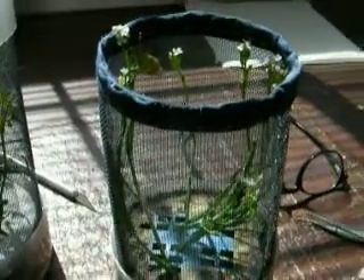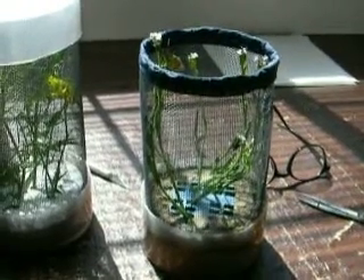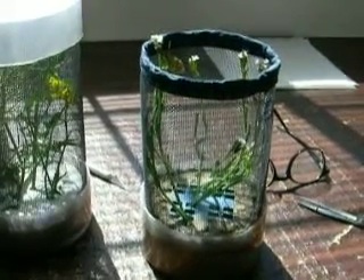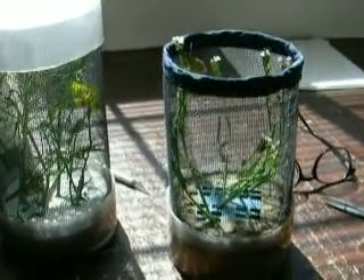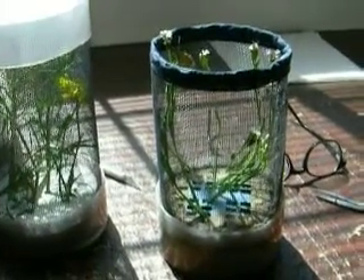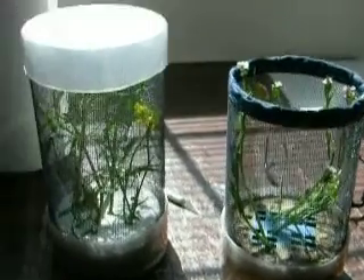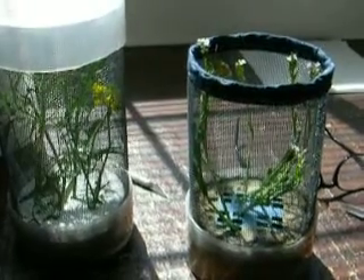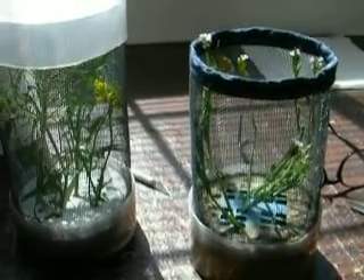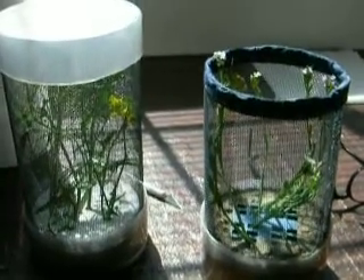Usually an Anthocaris female will lay between 20 and 30 eggs in the first two or three hours in a setup like this. If she doesn't lay eggs, it usually means she's virgin or she's egged out and has already laid most of her eggs out in the field. I would recommend setting up an Anthocaris female in a setup like this for just a couple of hours and then turning her loose regardless of how many eggs she laid. That's just an overview of the setup that I use to get eggs out of hired females.